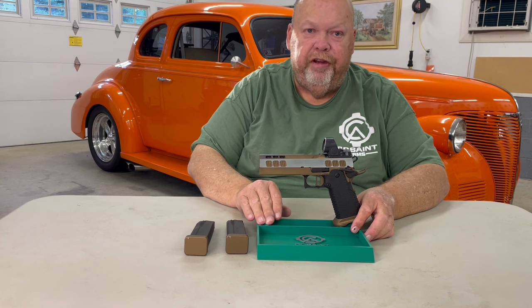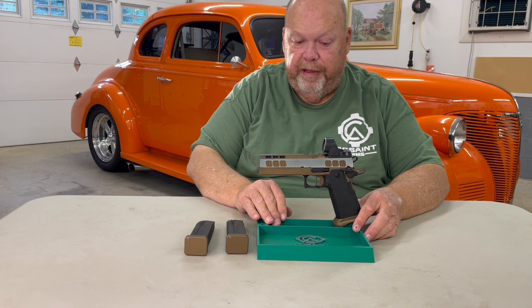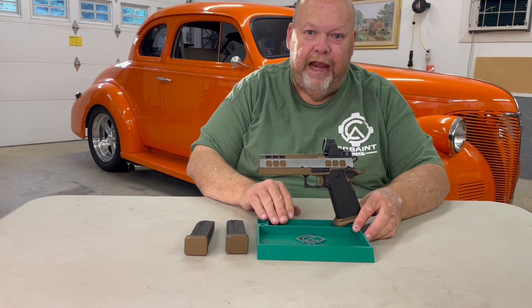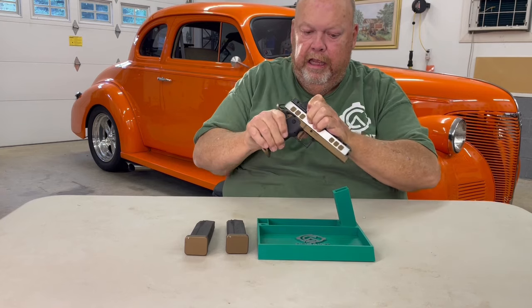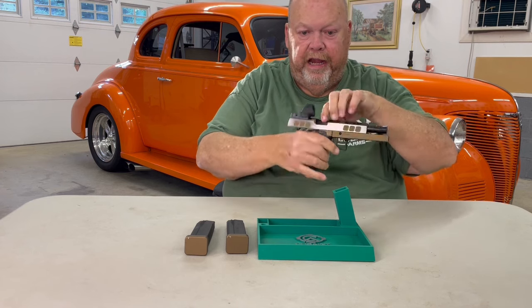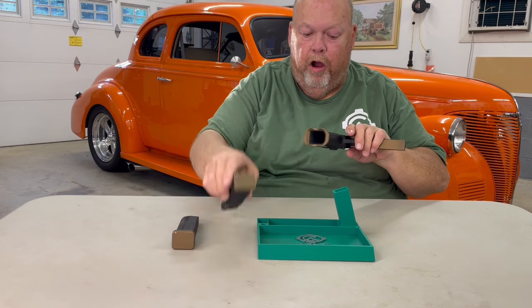This is the new Signature Series COS-21, which is a double stack five inch pistol. Let me go ahead and get it off the stand. I'll show clear and we'll take a look at it, a little tour around the firearm. We are clear, nothing in the chamber, no magazine in — both magazines on the table are empty.